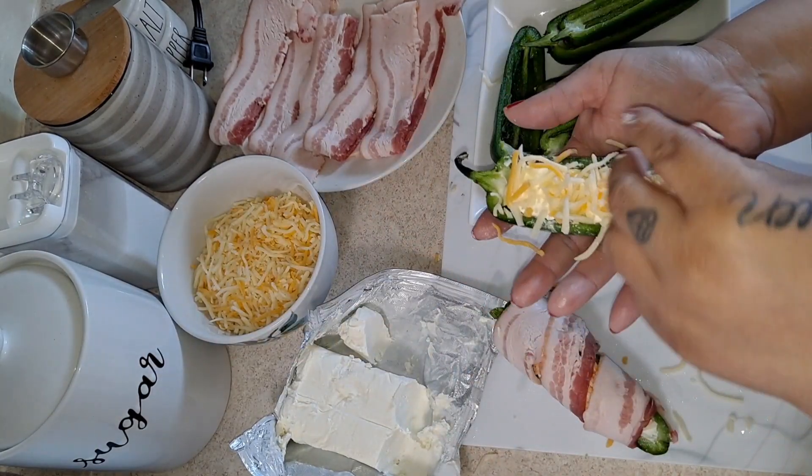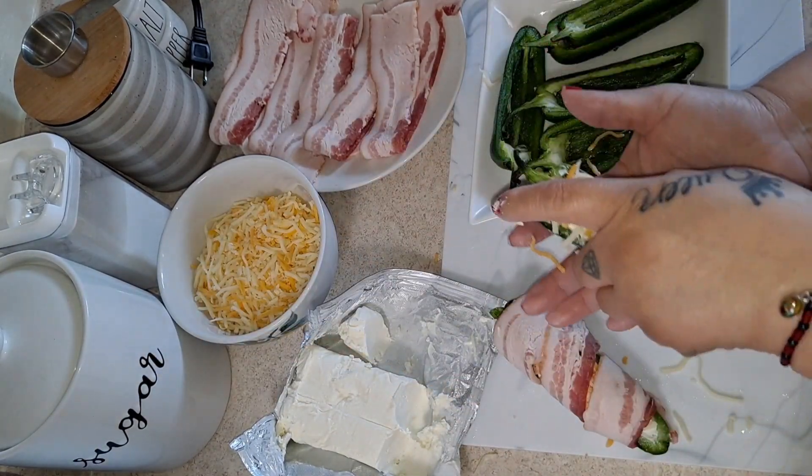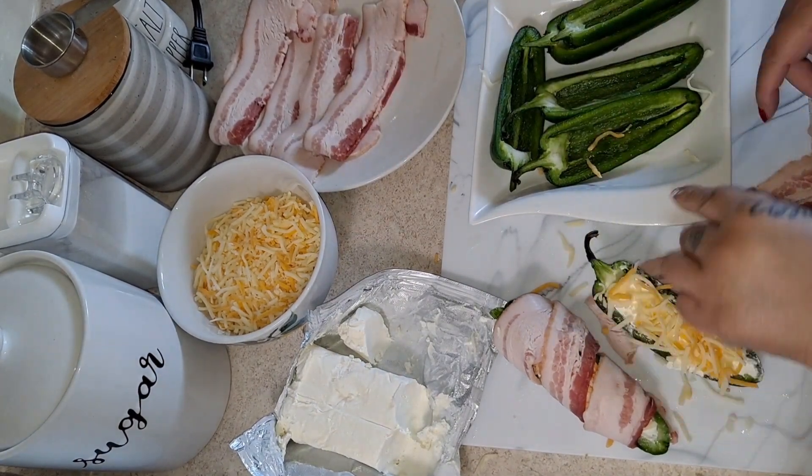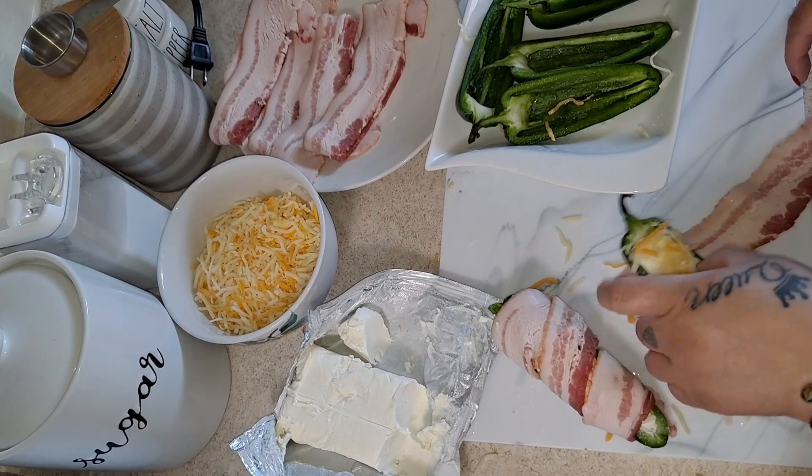Adding the mixed cheese is optional — if you don't want to add it, you could just use the cream cheese. We're going to do the same thing for each one.